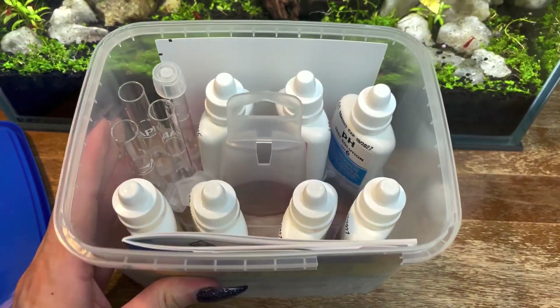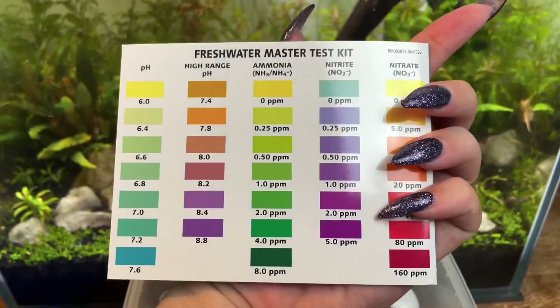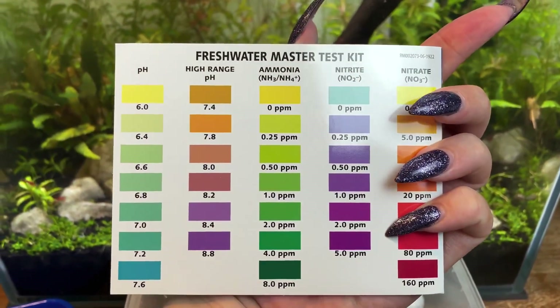As you open it up you're going to see all your test bottles along with what looks like a photo in the front — that is actually a booklet, and you're going to need that to read your test results.